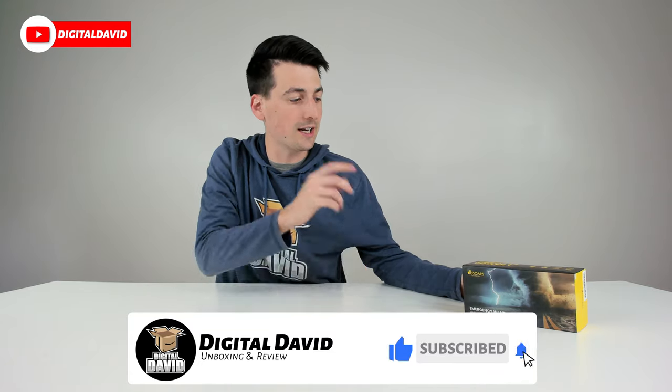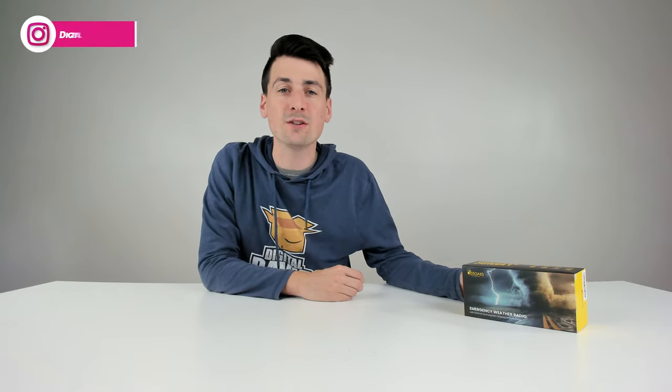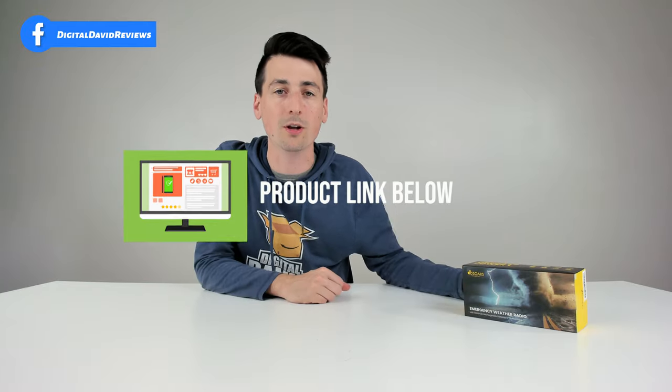Hey everyone, Digital David here. Today in this video, I'm going to be checking out the DB Source Emergency Weather Radio. I did receive this product to review, but any opinion expressed in this video is strictly my own. That being said, if you're interested in this product and want to find out more about it, the link will be in my video description below.